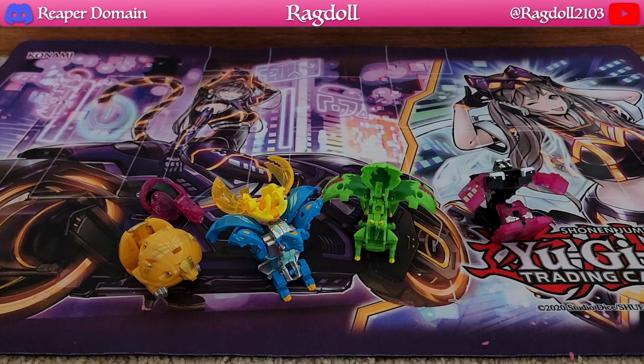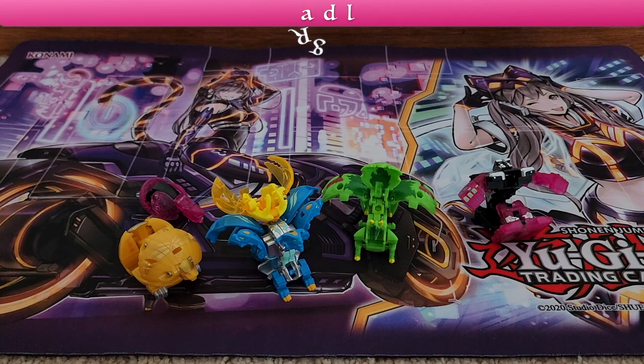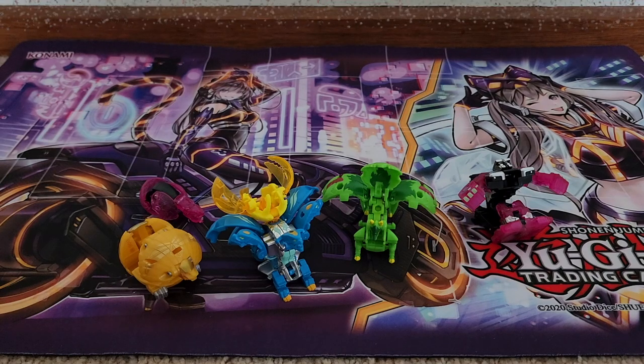That was pretty much my take on this particular product. This was a really fun opening and I can't wait to see more Bakugan from the Evolutions line. Let me know what you guys thought about this, and I hope to see you again in the next video. Thanks for joining me today — I'll see you all next time.